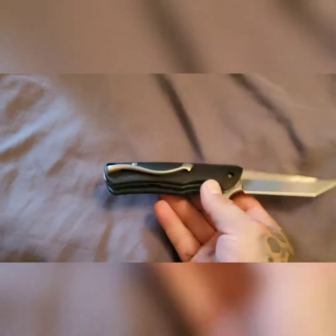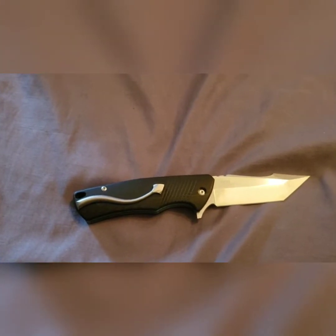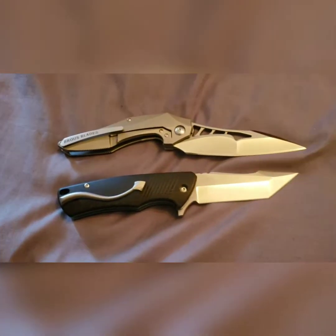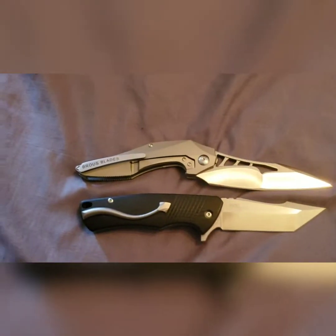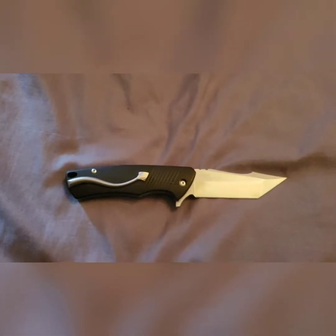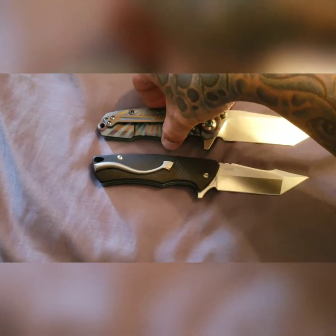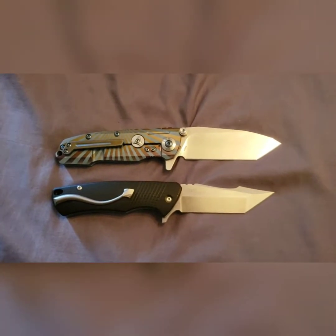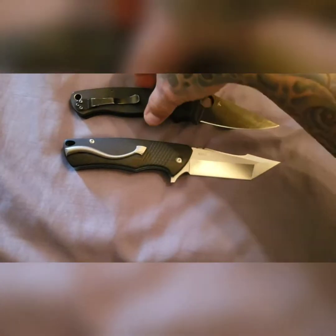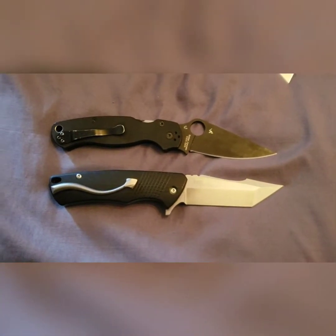I'll do a quick size comparison for you here. I think this is a three-and-a-half inch blade — that's pretty big. We'll put it up here next to the brass raven, which is a little bit bigger. Here's a Riyadh District 9B — that's about almost exactly the same size. And here's your PM2 — everybody knows and loves that one — and this is not too much smaller.